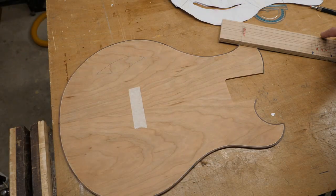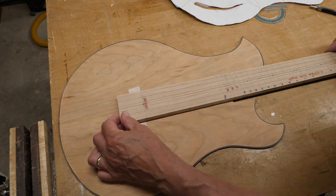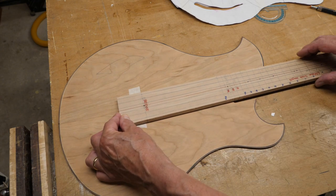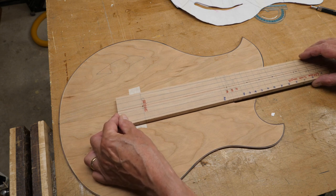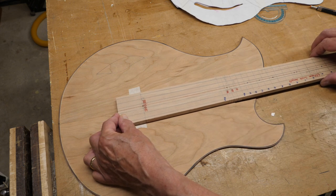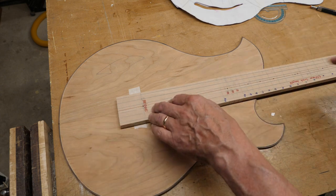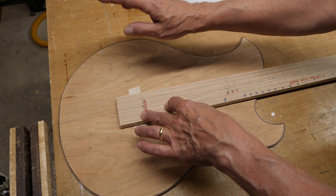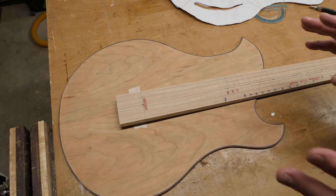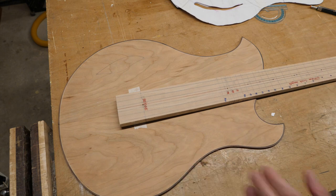I'm just double checking my measurements. The bridge goes on the front of that tape, so approximately there - and that means that fret 22 is just on the edge there, which is where it should be. That looks like the bridge position's right. I've marked that position. The reason I'm doing this is I need to put the cross bass braces in and I don't want them to go across that hole.